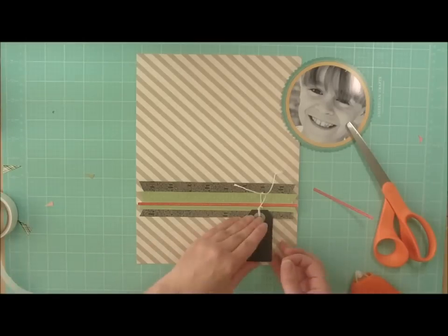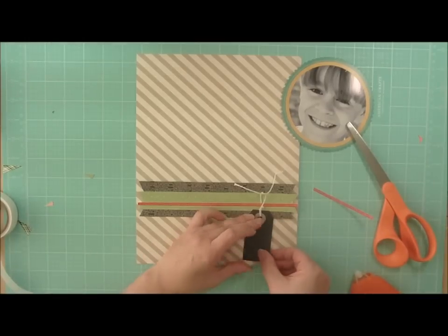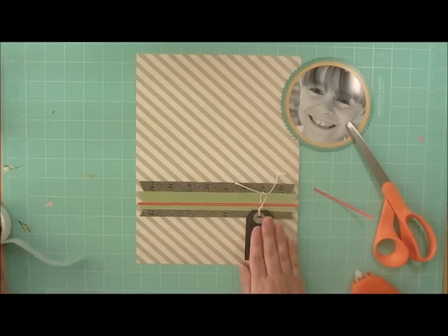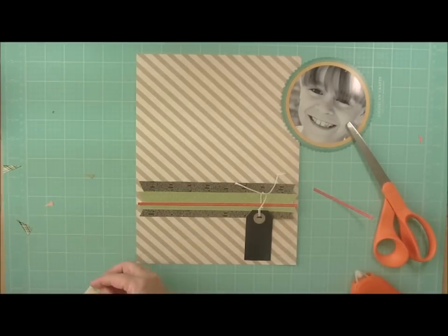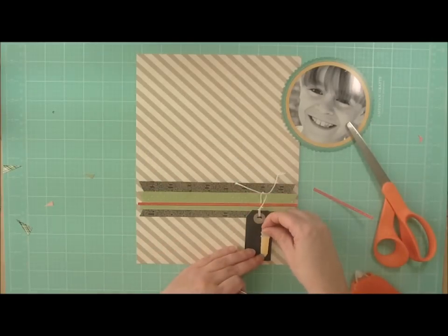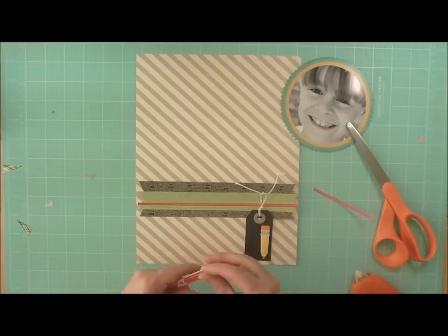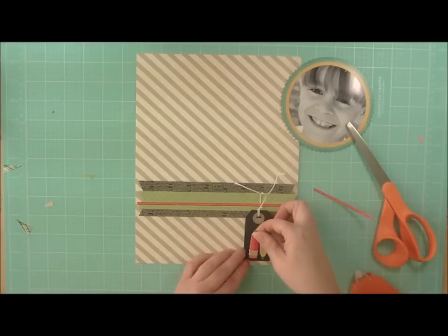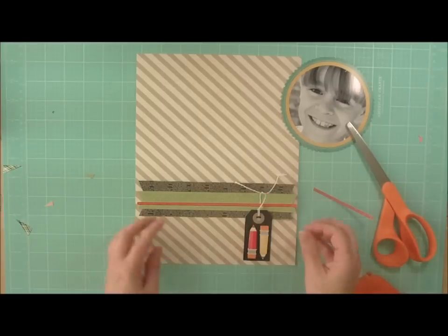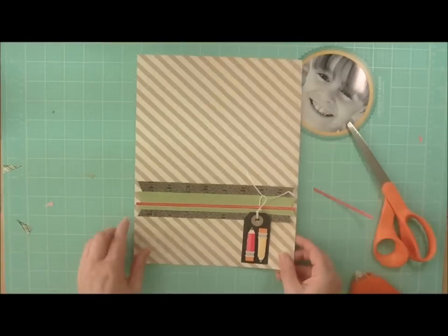The black looks a little bit like chalkboard, which is a hot trend right now. On this tag, I am going to add some dimensional stickers from Doodle Bug Design. All of the elements I picked for this page are elements that remind me of my son. He enjoys drawing and he always seems to have a lot of homework, and so I'm going to use these pencils on this tag, so you can see what it looks like.